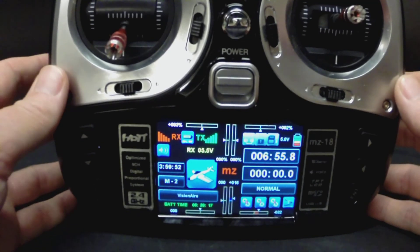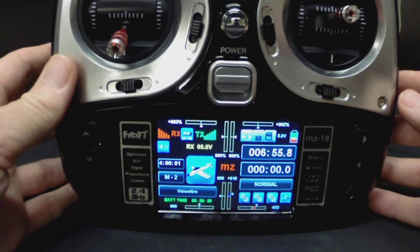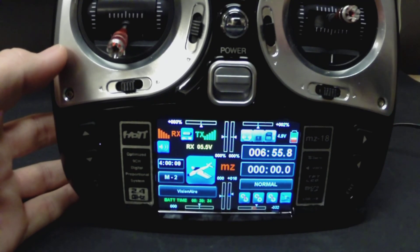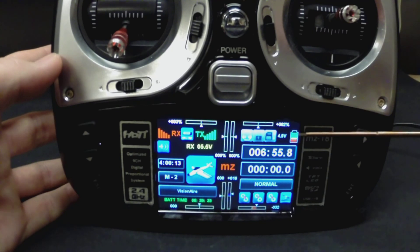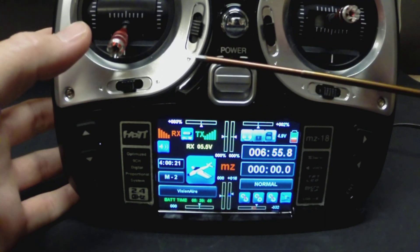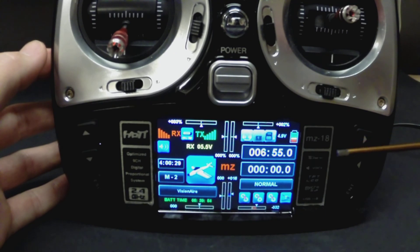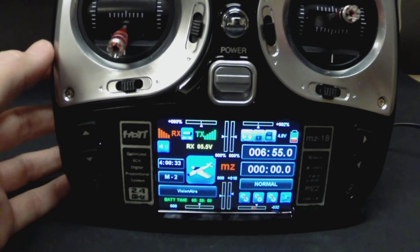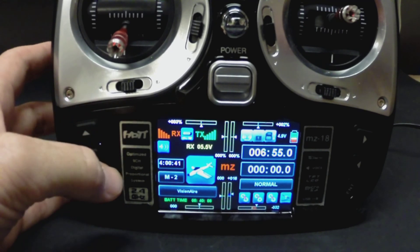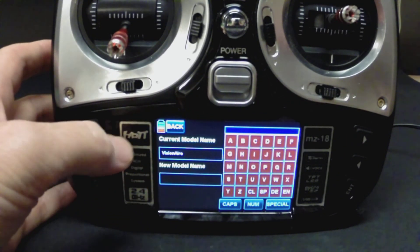We've got our radio powered on and our aircraft powered as well, which it has to be for us to check out some of the telemetry items. It's a cool color screen — you can set the brightness, contrast, all of that good stuff. We've got our voltage for the transmitter, our timer, and a little annoyance, which is the ESC telling me I haven't done anything with the aircraft. I'll touch the throttle a little bit and it'll go away for about 30 seconds. At the field this comes in handy — it keeps you from leaving your aircraft powered on and walking away. When you're setting up your aircraft it can be a little bit annoying, but you just have to deal with it. The aircraft shows I've got the Visionaire selected.